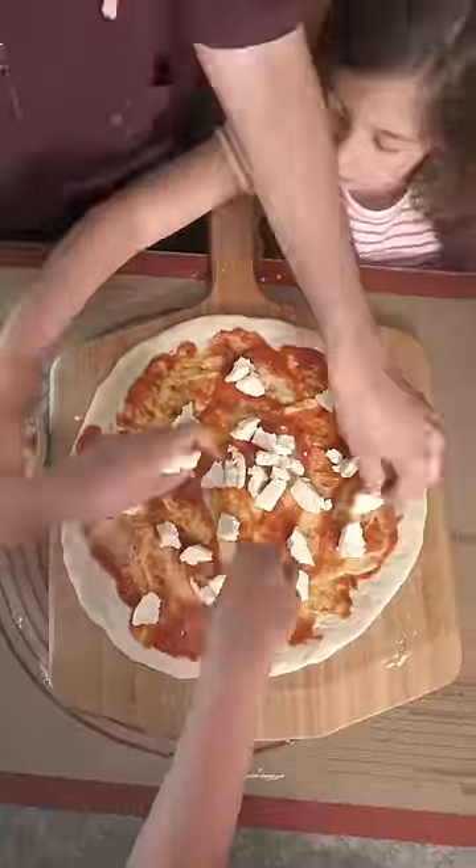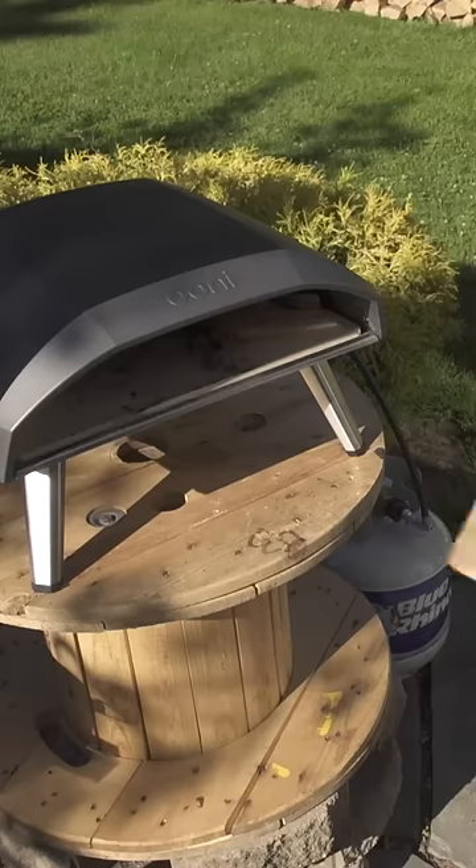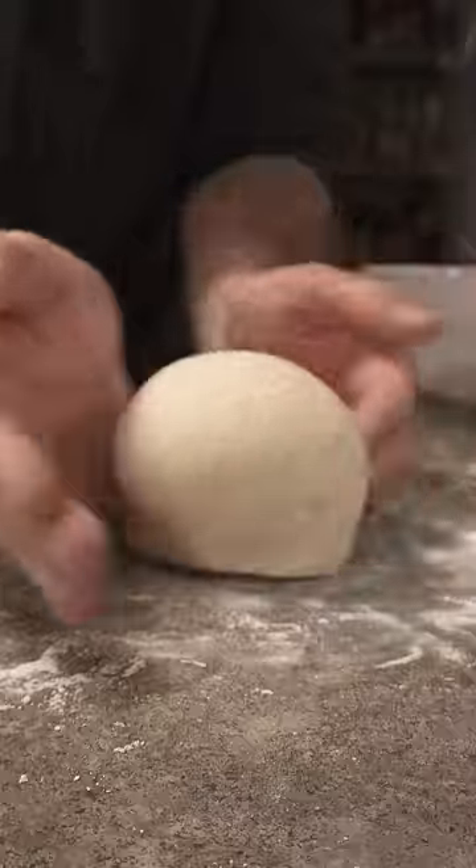Pizza in our house is a family favorite — something we all look forward to and something we can all do together. If you're in the market for a pizza oven, give this one a shot, and you can check out our full review on our channel.